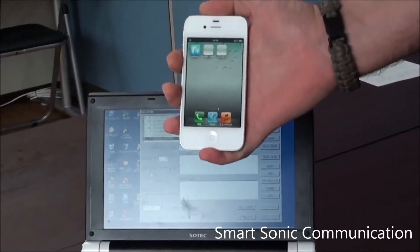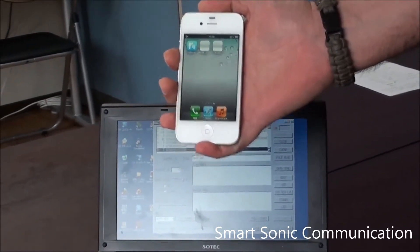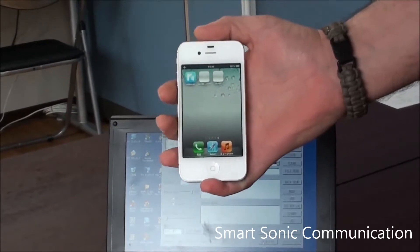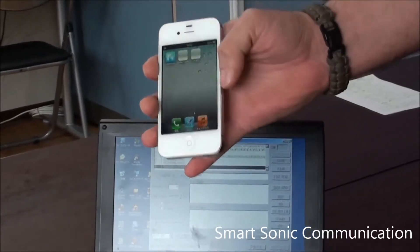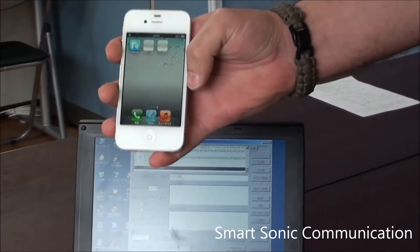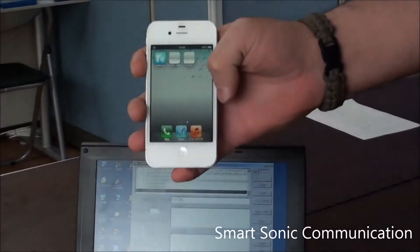Hello, today we'd like to run a demonstration using a new iPhone app called SSC Connect, available on the iTunes Store. There's a free version and a paid version. What this application does, it transfers information wirelessly from the iPhone using only the iPhone speakers — not through Wi-Fi and not through Bluetooth.